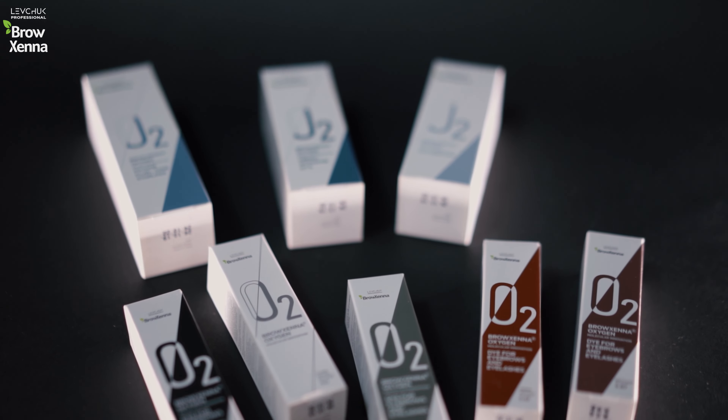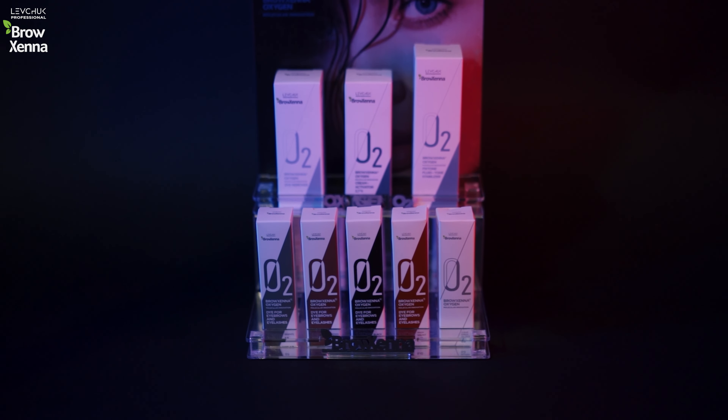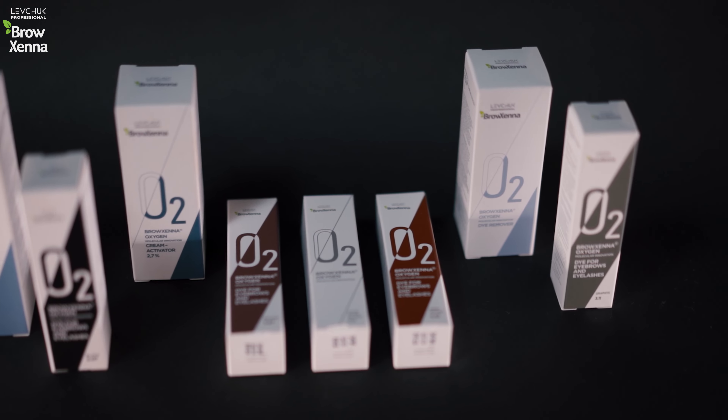The Smart Diet System is a revolutionary new product in the world of eyebrow dye that allows you to create more than one thousand color combinations.